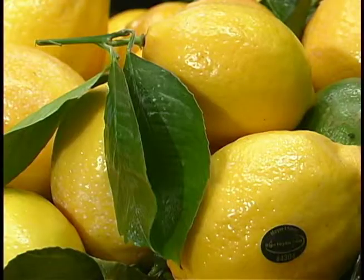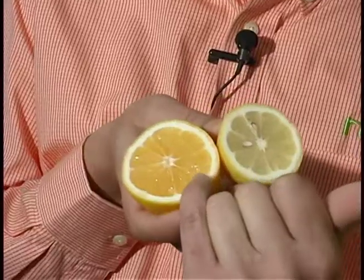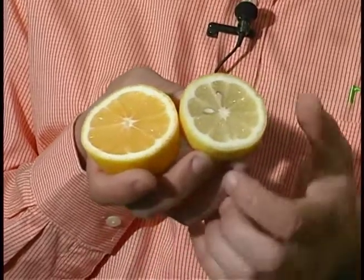They're a tad bit more expensive than a regular lemon and they're not as readily available, but if you do see them, be sure to snaffle them up because their taste is very unique and different than a regular lemon. When it comes to taking a look at them, here we have the regular lemon and then we have the Meyer lemon. The Meyer lemon's taste is crossed between a tangerine and a lemon.